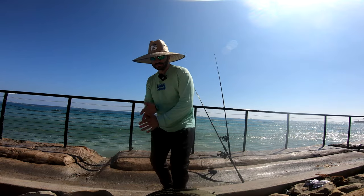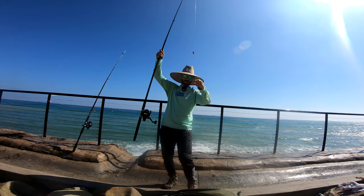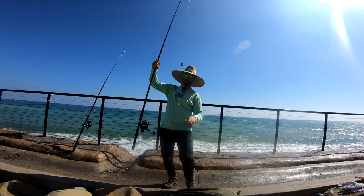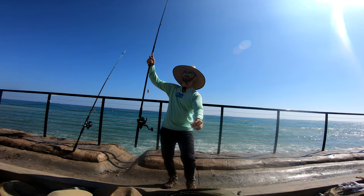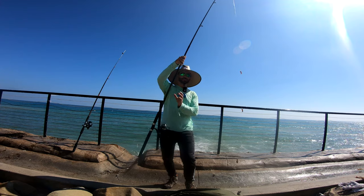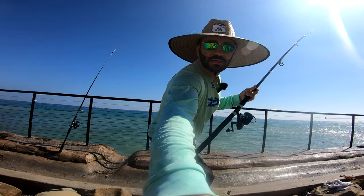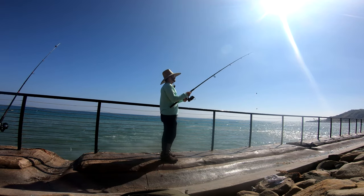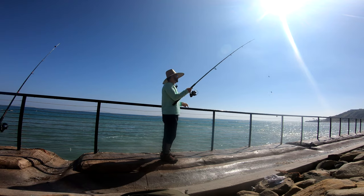I went ahead and set up this second rod as well. I set it up with the two dropper loop setup — two octopus hooks, smaller ones — and a two-ounce bank weight. This one is just straight mono so it's super easy to set up, no need to cut an extra leader. Let's go ahead and cast this one out. I want to catch smaller fish too — smaller fish make better table fare in my opinion.